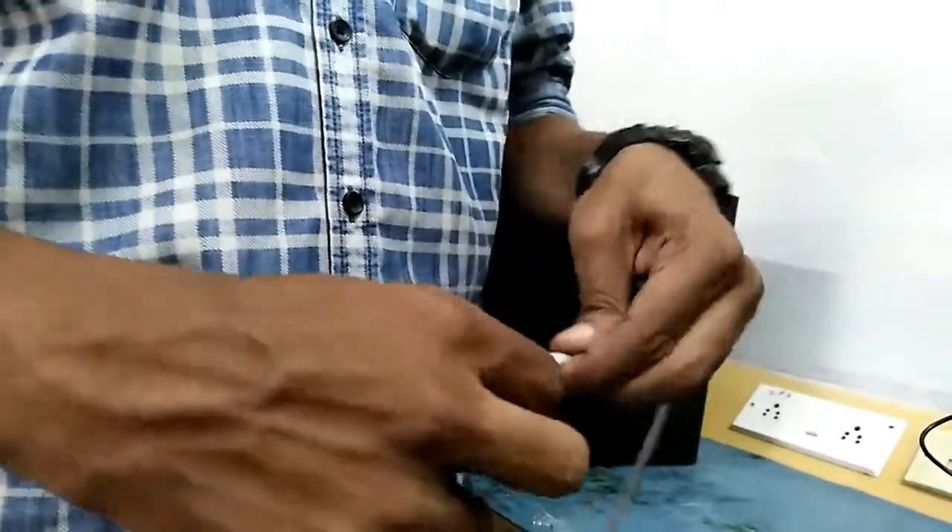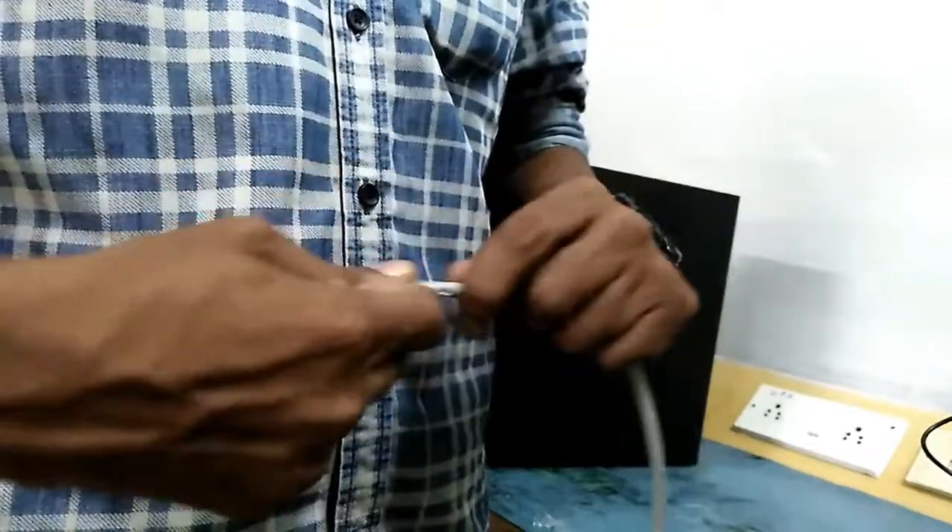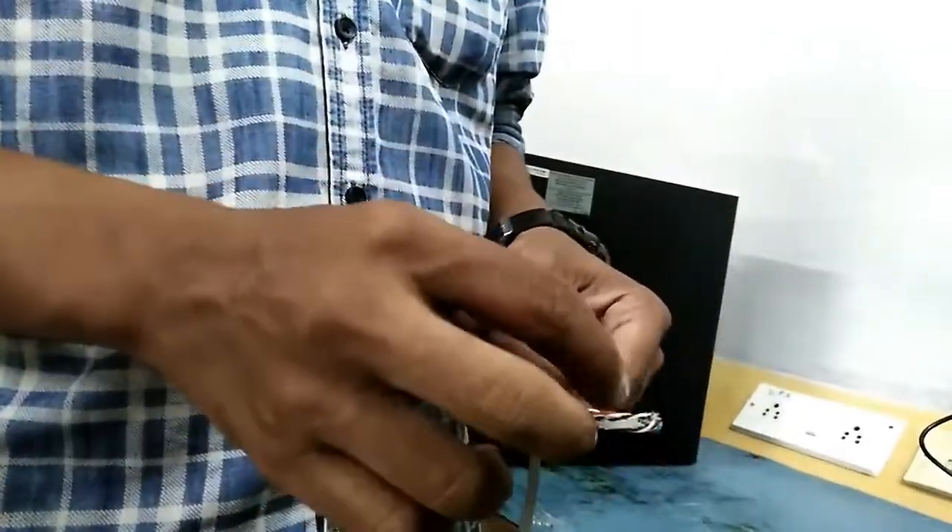First, we remove the cable. We have a cable arrangement.